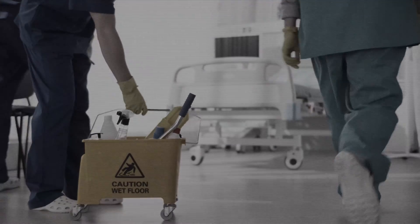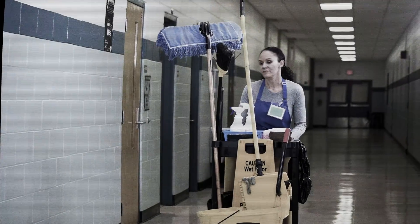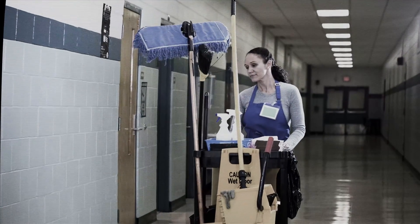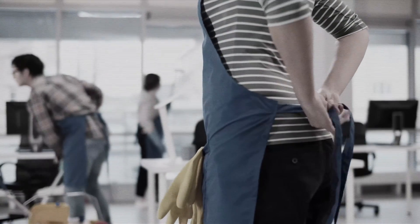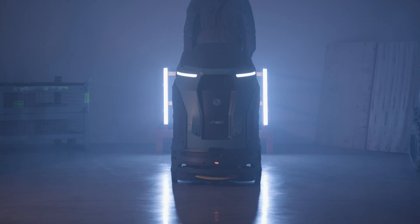A cleaning process involves several activities — some require more attention, others, although simple, consume a lot of time. Optimizing interventions and reducing time and costs seems impossible without sacrificing quality. But what if it is possible to do more in less time, better and at a lower cost?